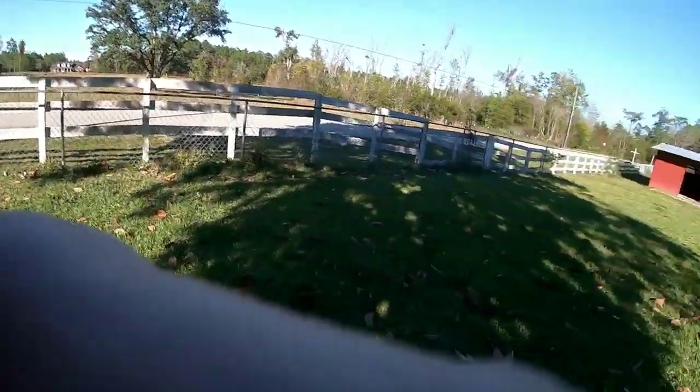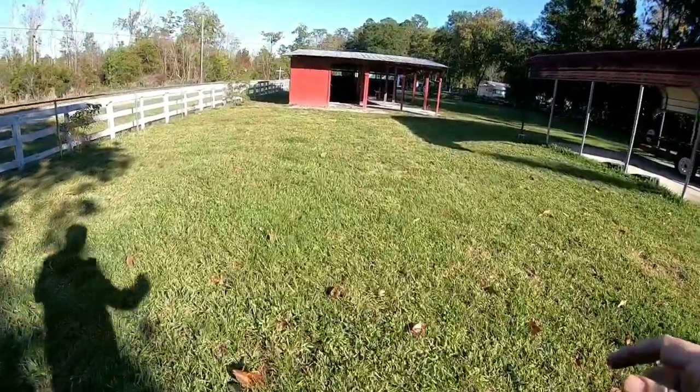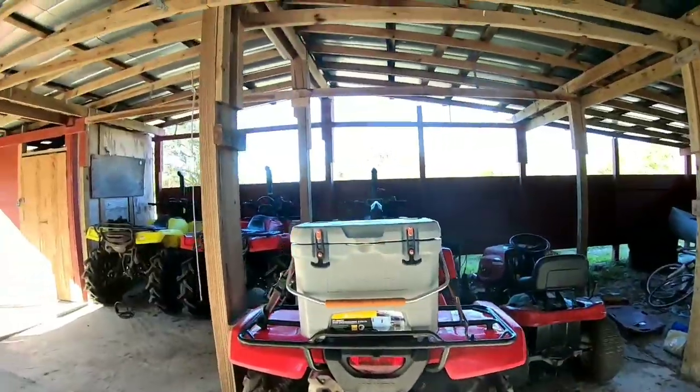Hey everybody, welcome back to the channel. Today I just wanted to do a little video of my Rubicon. A lot of people have been asking me what mods I have done to it, want to see an overview of it, so I want to do that for those guys today. If you have any questions or comments on any of the mods I've done, I'll try my best to answer them.